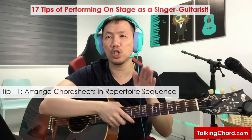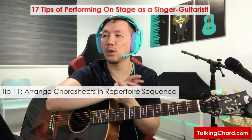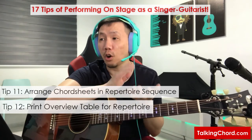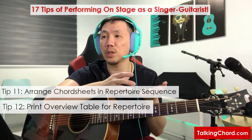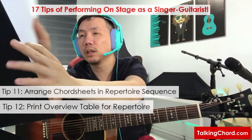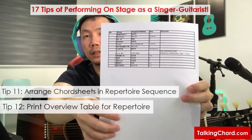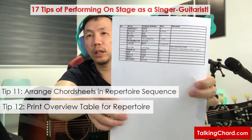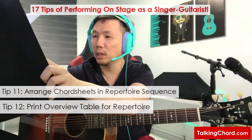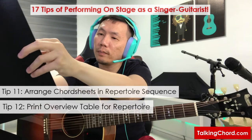I also arrange my chord sheets in sequence according to my repertoire order for that night's performance. I also print an overview table of my repertoire song names and the corresponding keys used for a quick reference when I need it. The overview table has the song name, the artist, and the corresponding key you'll be playing in. I put this at the left side of my file where there's a pocket, so I can have a quick overview whenever I need to.